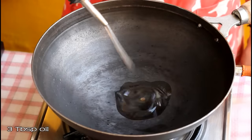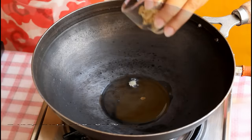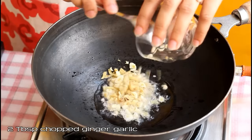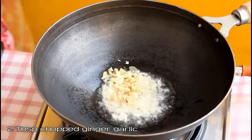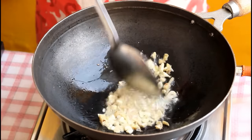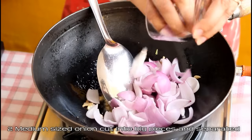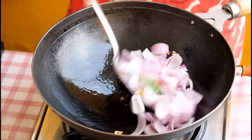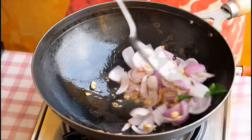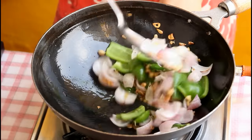Now for the sauce, in a kadhai or pan take three tablespoon cooking oil. Once the oil becomes hot, add two tablespoon chopped ginger and garlic. Sauté for a few seconds until the raw smell is gone. Now add two slit green chillies or as per your taste, and two medium sized onions cut into big pieces with each layer separated. Sauté for a minute.